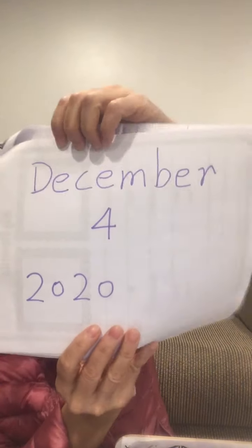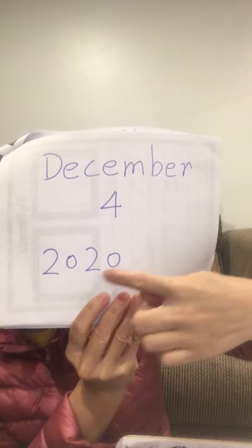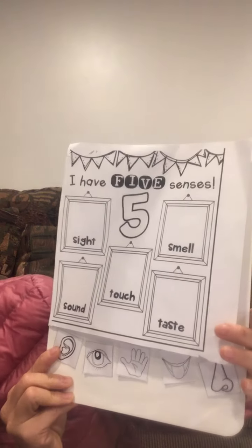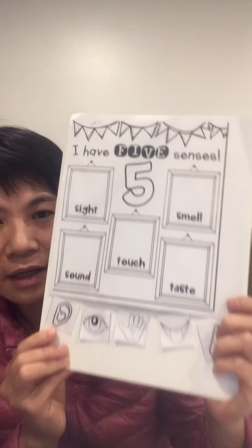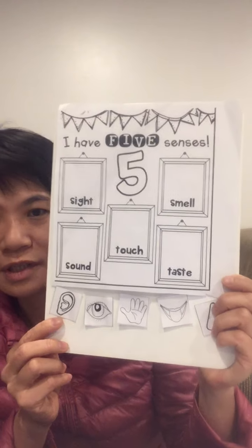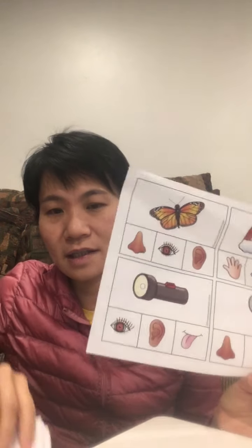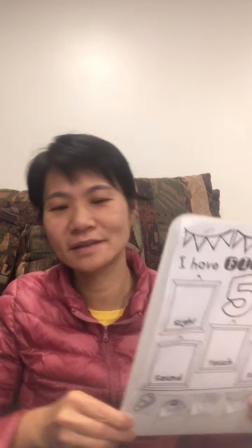Good morning, happy Friday friends! Today is December 4th, 2020. Let's play a five senses game. Take this picture out from your package, one paper and five color papers like that. We also need five clothespins like this.